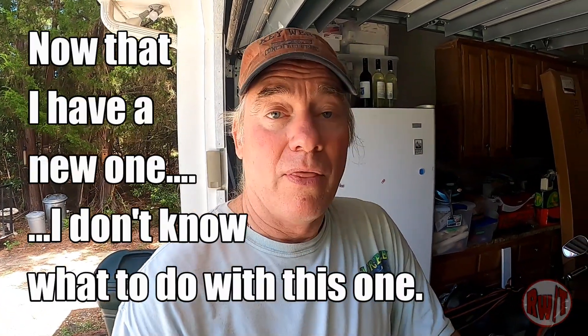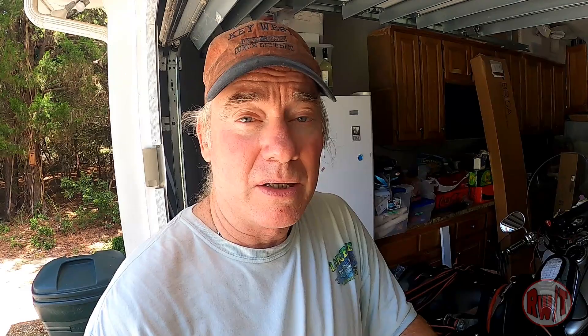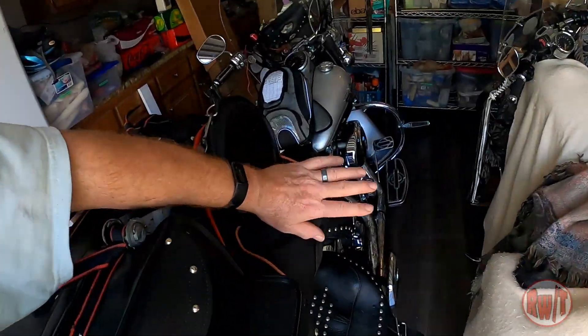There you have it boys and girls — that is how you pack a Heritage Classic. You can do the same thing for a Road King or any bike that has the two-up seat and two leather saddlebags. That's the best way I've found. Do yourself a favor — make sure your duffel is waterproof.